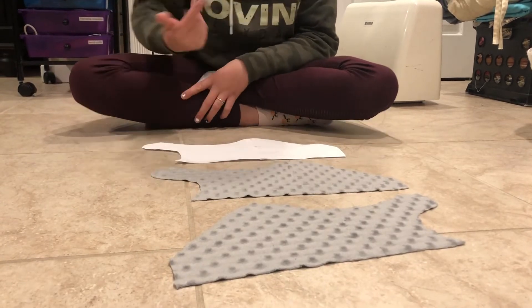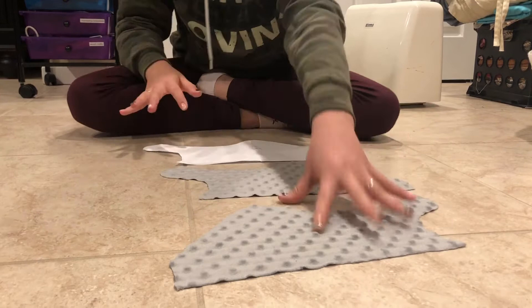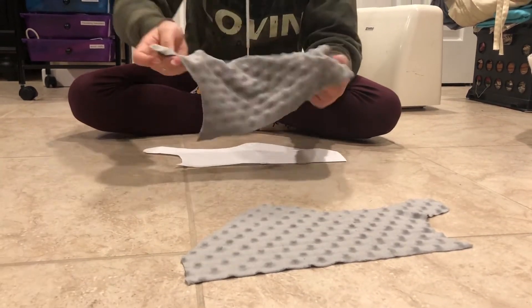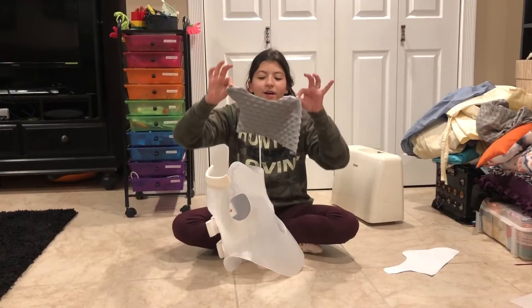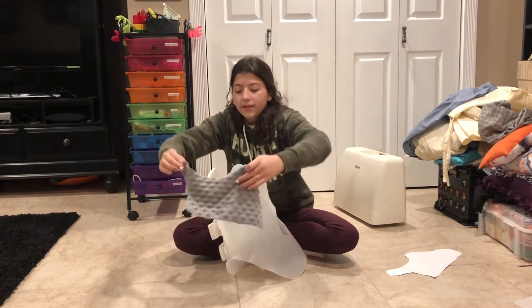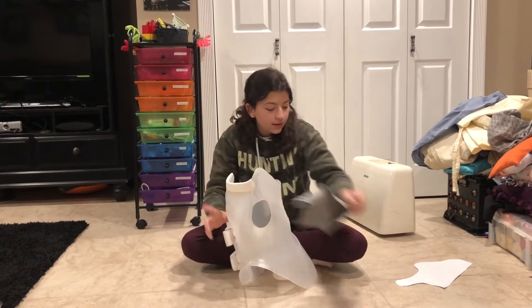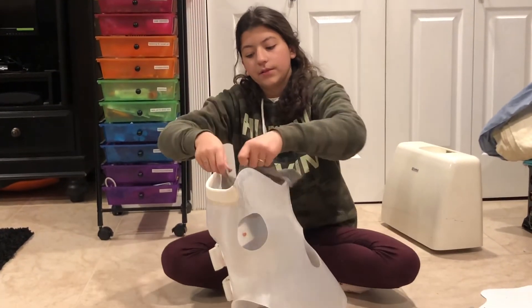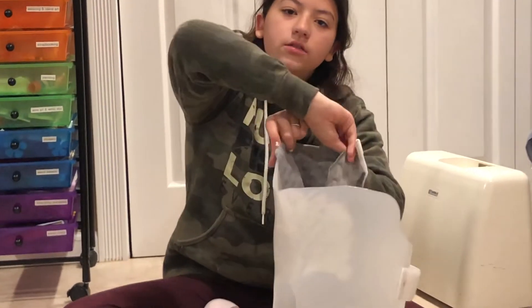As you can see, I cut mine out. These are two different sides — there's a nice side and a bad side, so that's why I cut it out differently. But if yours isn't like that, that's fine. As you can see, this piece fits perfectly on one side of the brace, and then this piece fits perfectly on the inside, on the opposite side of the brace.